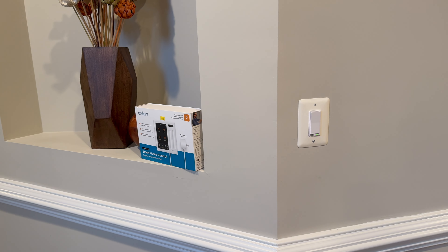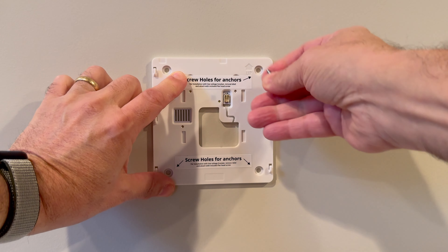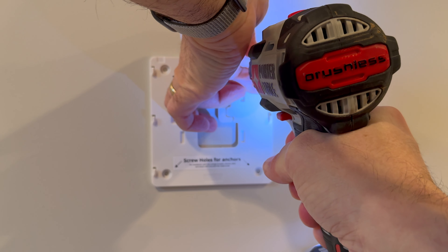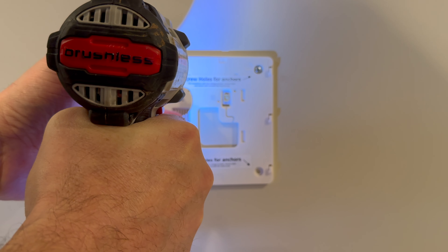So today we're going to install the Brilliant Smart Home Control on this wall. We'll locate it right above that electric outlet and balance it in the middle here at the same height as this regular light switch. To get started we're going to mark the holes in the wall, drill in, and try to mount this as straight as possible.